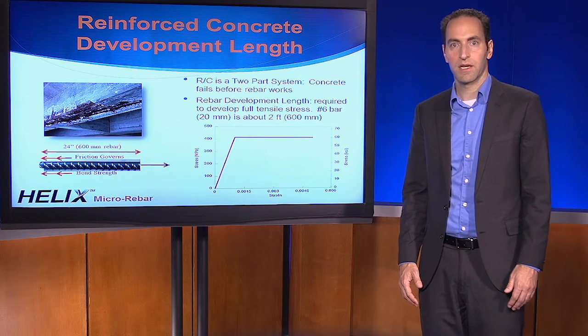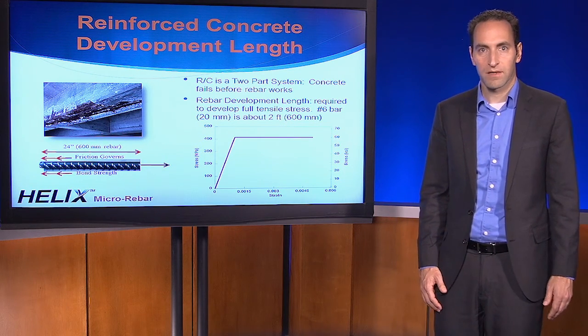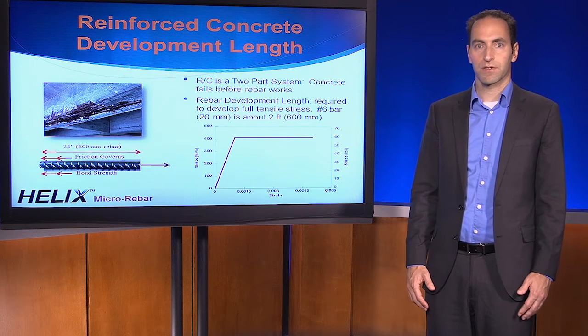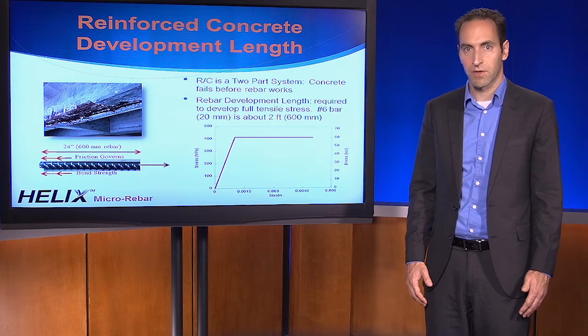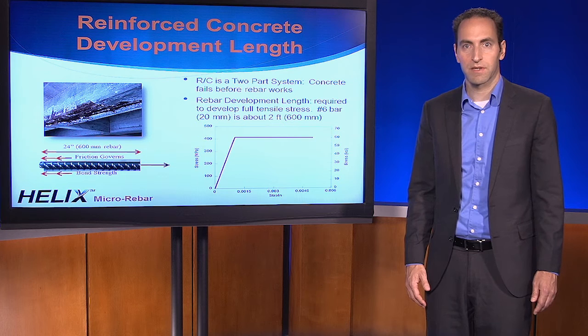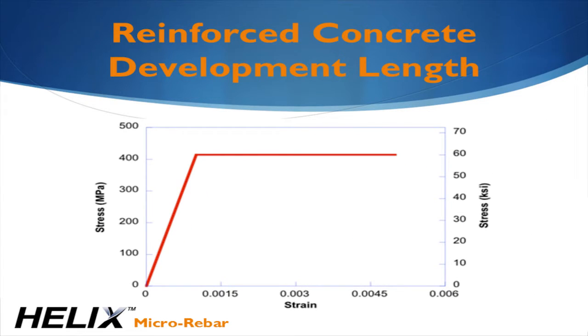Let's start with a review of concrete basics. We assume concrete cannot carry any tension, and it must fail before rebar activates. As a result, our job as structural engineers is to find areas where there's tension in the concrete and add reinforcement. We assume that the concrete will crack in these locations, and the reinforcement is designed to carry all the tension.